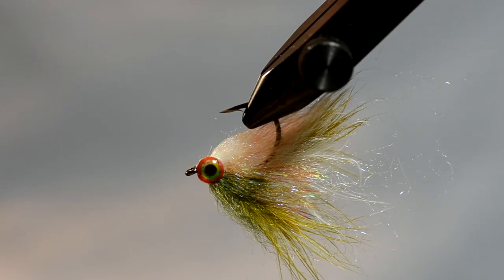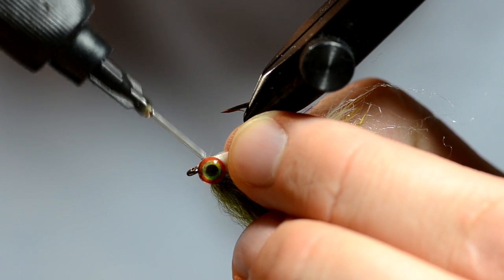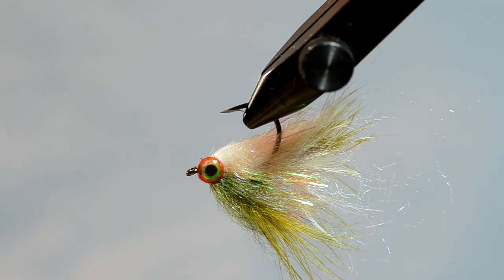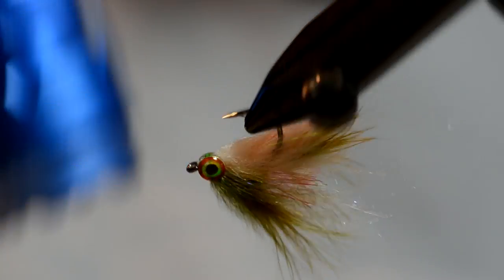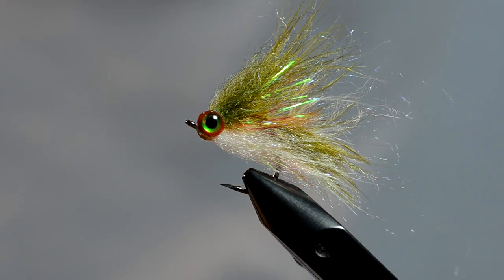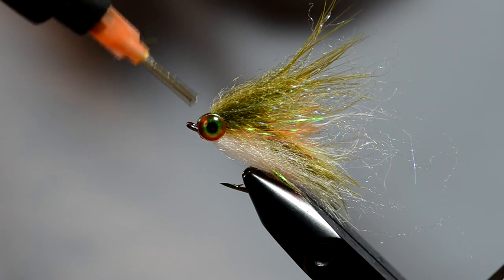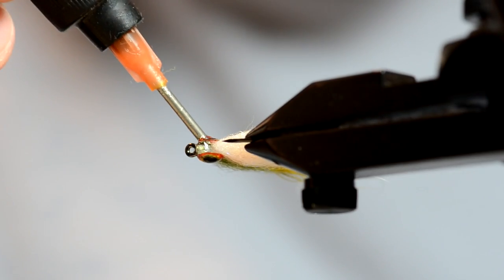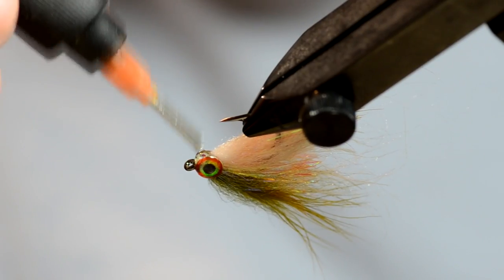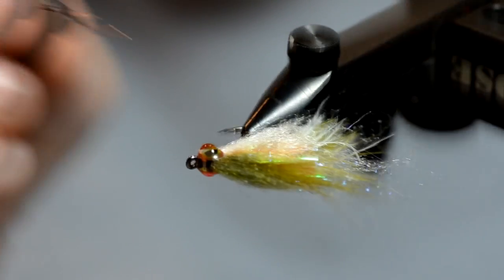Those are locked in. I'm going to do the same thing on the bottom — I don't need to hold them in place quite as much this time. Just a little bit will go a long way. Now I'm going to build up the gap in between the eyes with a little bit of thin clear cure goo, filling in the gaps and going over the eyes too, so this will create a bond all the way around it. Then I'm basically going to take a bodkin and go around.